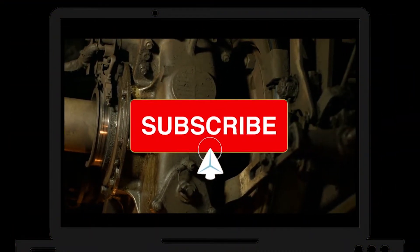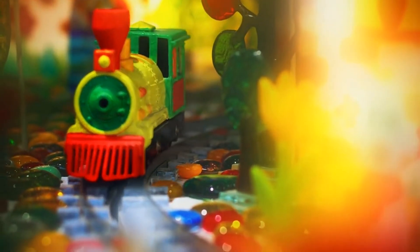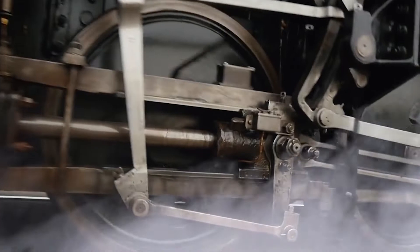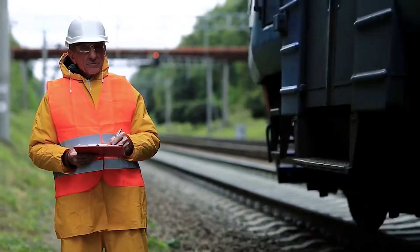When two locomotives team up, it's called multiple unit operation, or MU operation for short. It's like the power duo of the railroad world. First things first, these locomotives need to be physically coupled together using super cool couplers and air hoses. These connections allow them to communicate and operate as one unit.